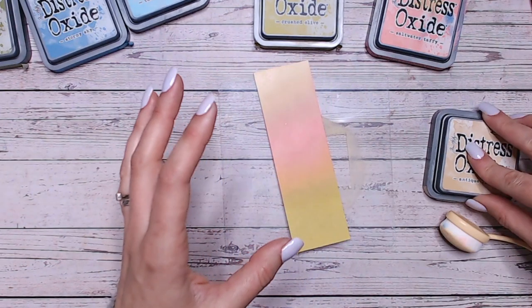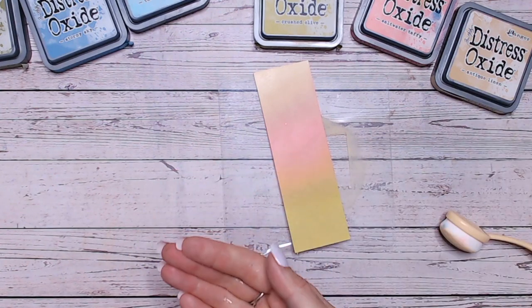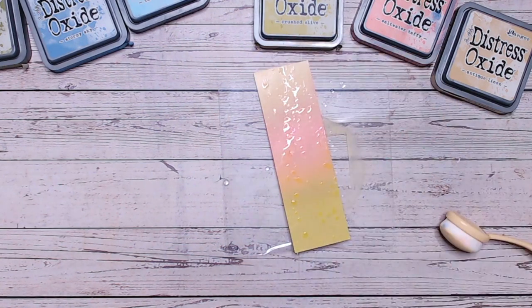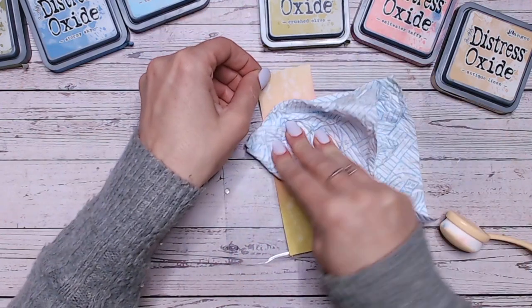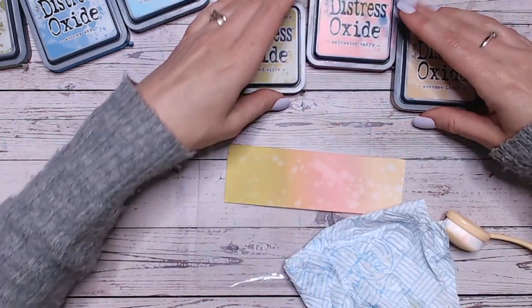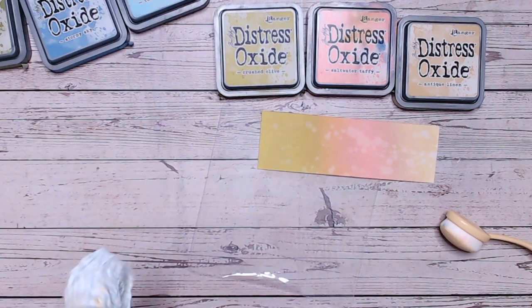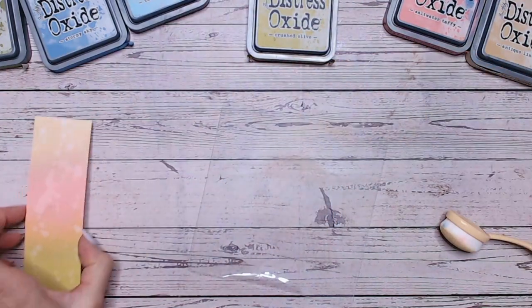Because that brush of mine is not quite working as it should, I would probably go in with my water for this particular one — I do this a lot anyway — just putting some water over the top, allowing the reaction to start and then lifting up. That was some really quite big blobs there, and that reacted very quickly. But just to give us the mottled look. So there's a first colour combination: Antique Linen, Crushed Olive, Antique Linen and Saltwater Taffy — just gorgeous. I actually used that combination quite a lot when I was doing my Magnolia Drive collection launch.